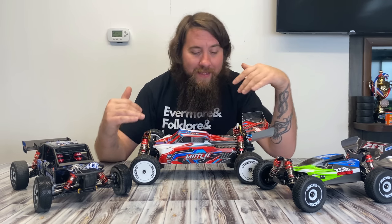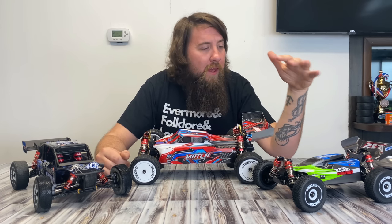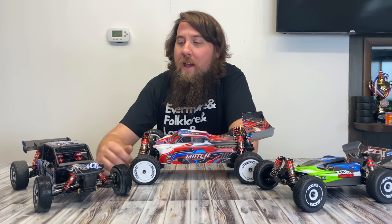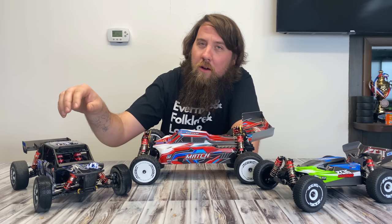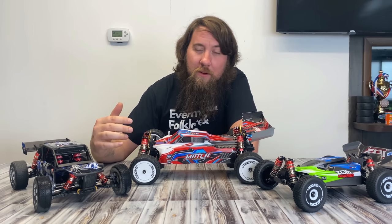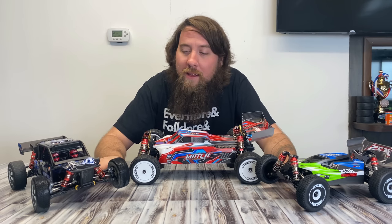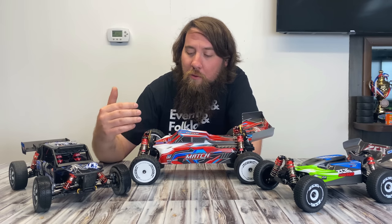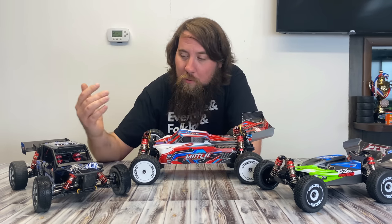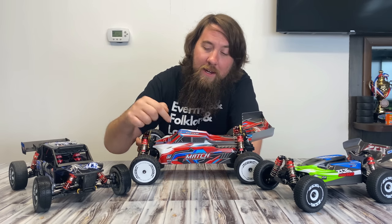The WL Toys 104001. This thing has got all kinds of hype behind it. Fresh off the success of the 144001 and the 12418, this thing has got all the ingredients to be a ripper. The 14th scale and the 12th scale were awesome. I love these things and there's a huge community behind them. WL Toys listened when we all said how sweet would it be if they made one of these in 10th scale. Now they have. Here it is.